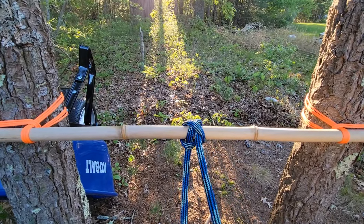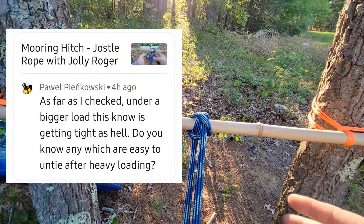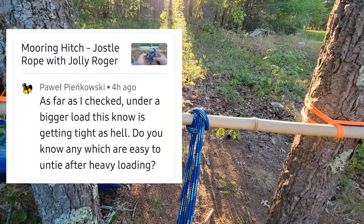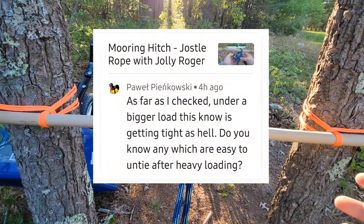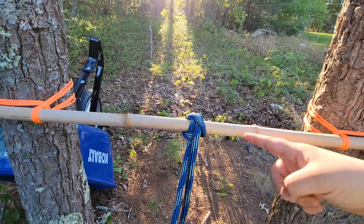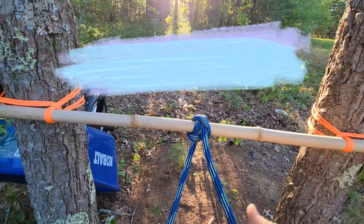Mabuhai! Welcome back. Recently I got a question from Pawel Pienkowski: is there a good knot for taking a harder load for tying up a boat that won't bind or jam? What you've got here is the sailor's hitch. This is perfect for such an application.